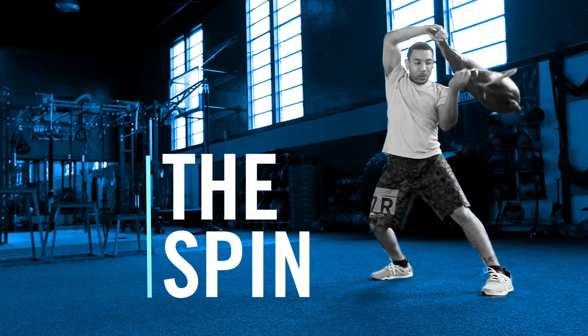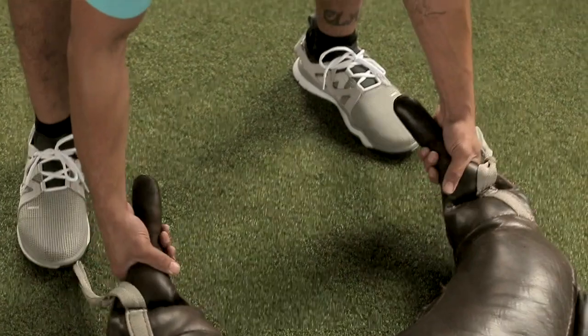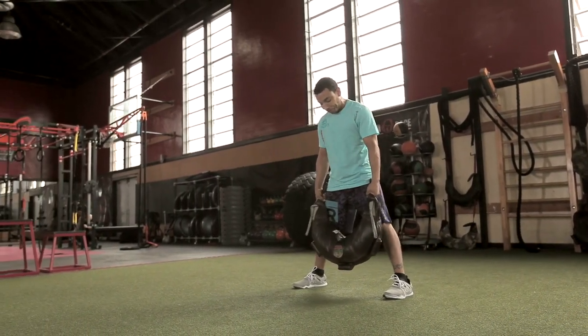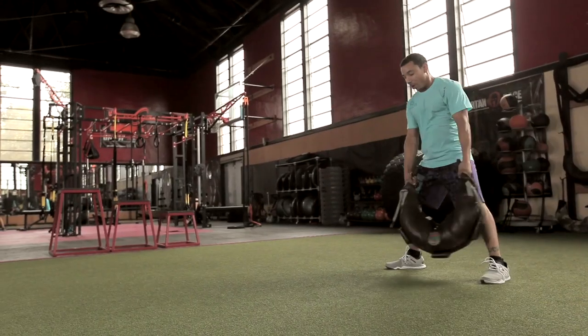The spin. Start with your feet wider than shoulder-width apart, grasping the main handles of the bag. Keep your feet grounded and your torso upright. Swing the bag side to side to get a feel for the movement.